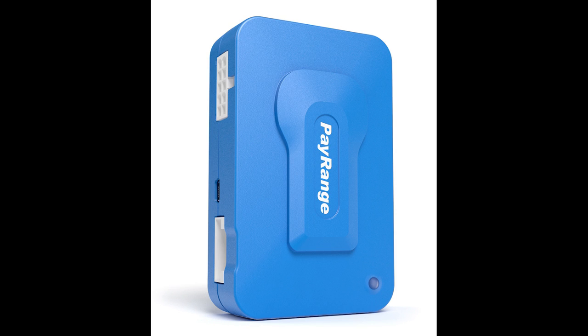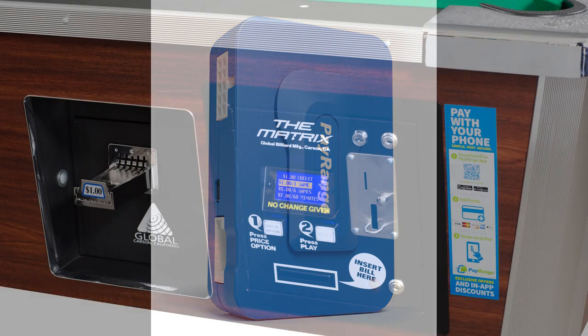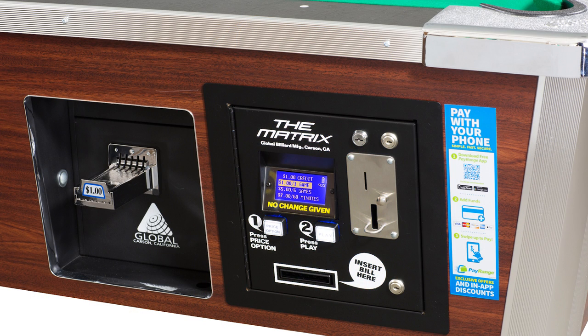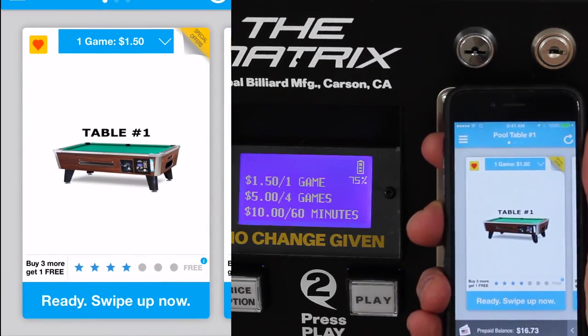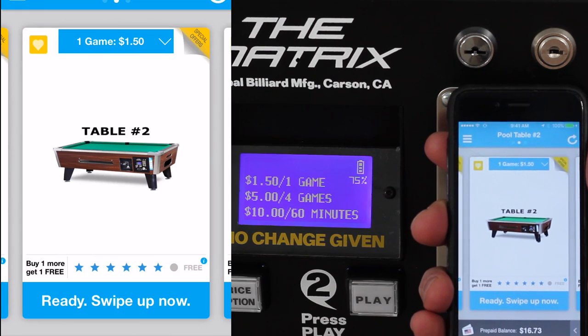Mobile payments on our tables are made possible by integrating a PayRange device and app with our Matrix bill acceptor system. Here's a brief demonstration — start by opening the PayRange app. We're at table number two, and from the drop-down menu I'll select $10 an hour.